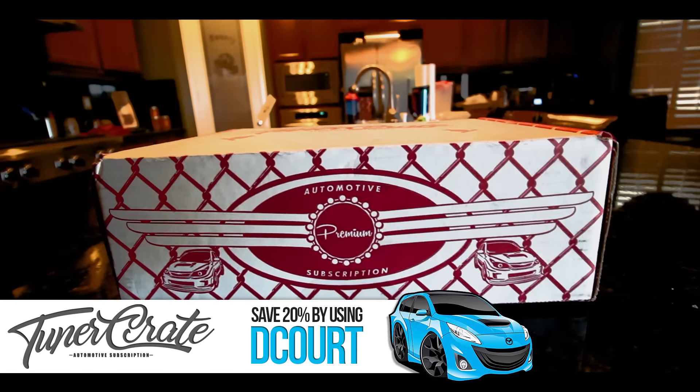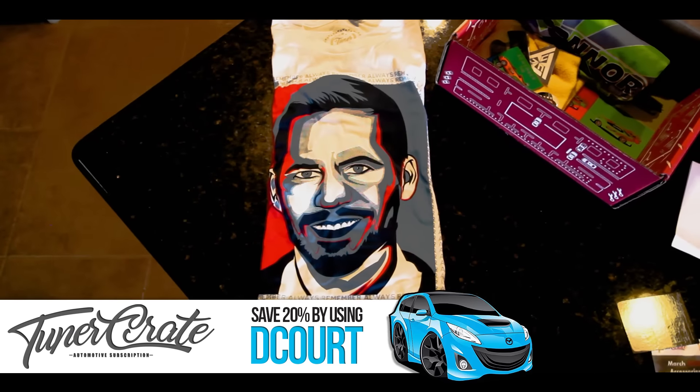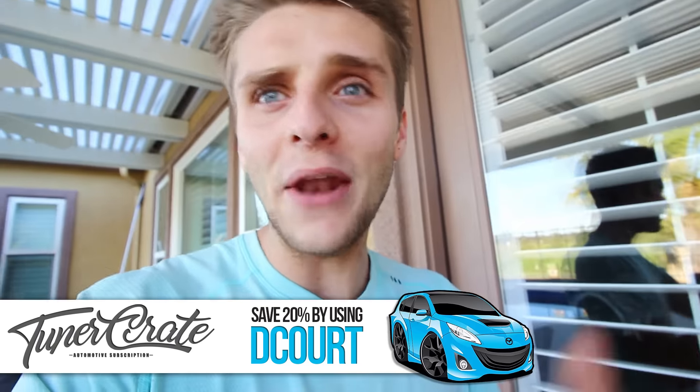Last thing I wanted to share is this month's Tuner Crate. I'll go over it more in the next video on Monday, but I'm super pumped for it. This month they have a shirt, a long sleeve, and a hat — all for under $40 when you use my code at checkout: dcourt. Turbo build series, video one — this is it, you guys are seeing it. So get excited. Thank you for watching. If you liked the video, like the video. Please subscribe, turn on those notifications, and keep watching.